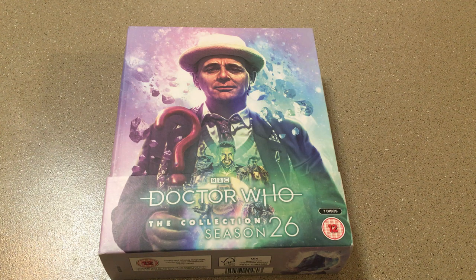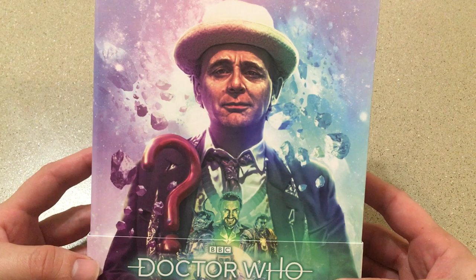Hey guys, this is Probable1701, and today we are looking at Doctor Who The Collection Season 26, the newest release in the Doctor Who Blu-ray Collection range.